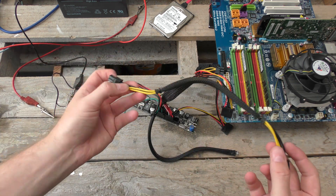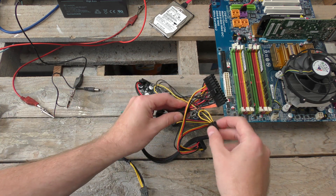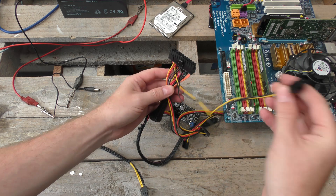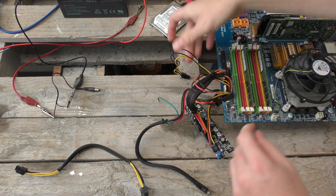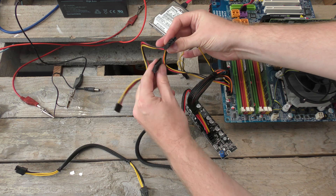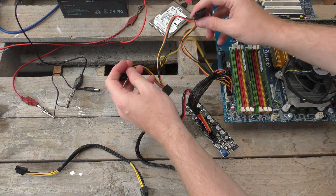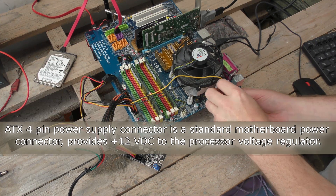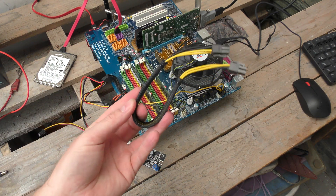There's also a connector that can supply the motherboard with more power if needed — usually used when you have a graphics card. Let's pop that one in. There are also a couple of Molex connectors for hard drives — the old system, the newer system — and a floppy drive connector. We can plug that in over here.